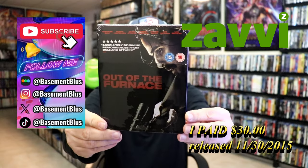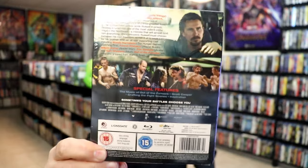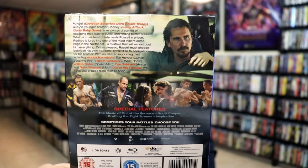Here's the front, and here's the back. If you'd like to read up on it, check out these special features — you can go ahead and pause and do so. I'm going to go ahead and remove this from the wrapper and take a close look at this Steelbook.